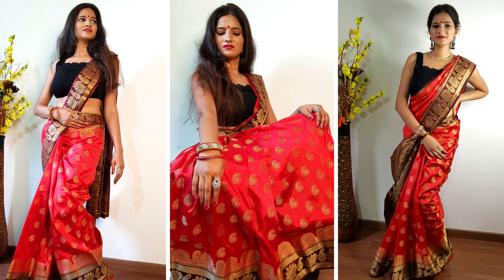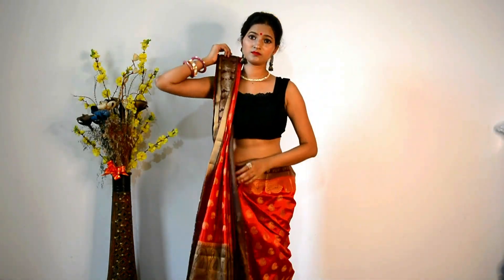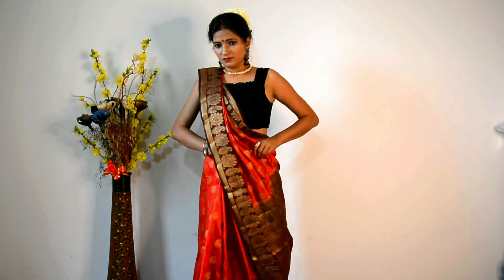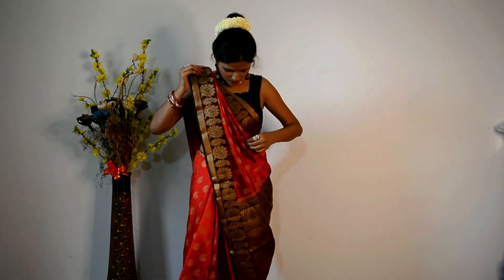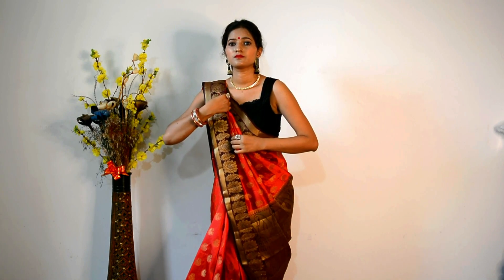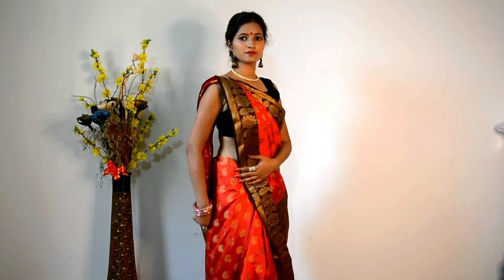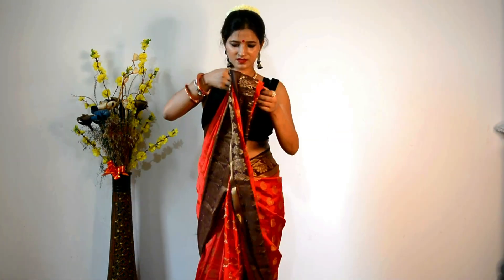I also have two or three more looks which involve more work. We have made the pleats and tucked them back like this. It is very sleek and good. We have added a waist chain, which looks really good because the saree is silk — so a golden color waist chain works very well. I have paired it with a small necklace and nothing else, and it looks awesome.